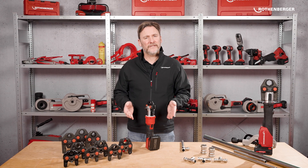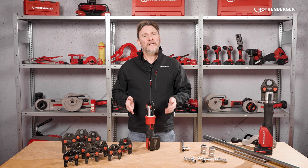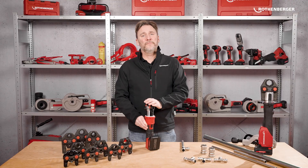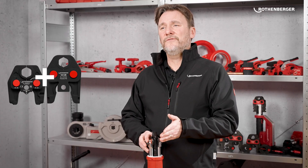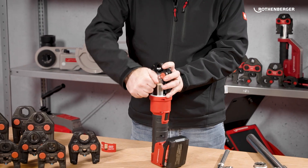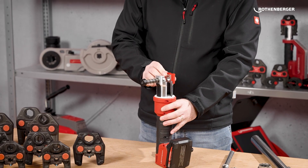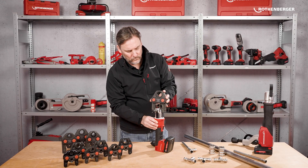You may have noticed that the Romax Nano sounds different from the Romax 4000 or the Romax Compact 3 — there's a reason for that. The Romax Nano is electromechanical with up to 32 kN of force and it's a hybrid machine. That means you can use both iJaws and standard press jaws. It handles metal fittings up to 35 mm and plastic and multi-layer fittings up to 40 mm. To use standard jaws, you need the 32 kN adapter which is included with the machine. Just clip it on, insert the jaw and you are ready to go.